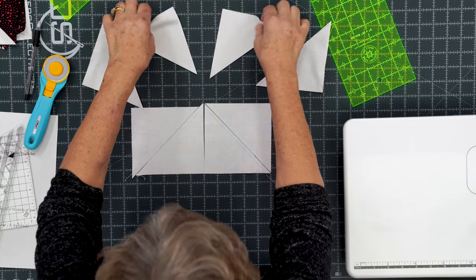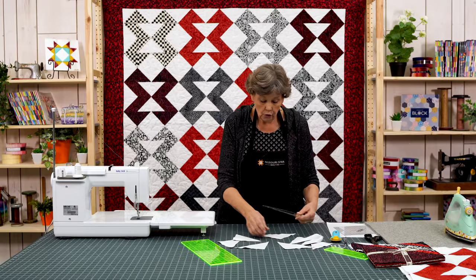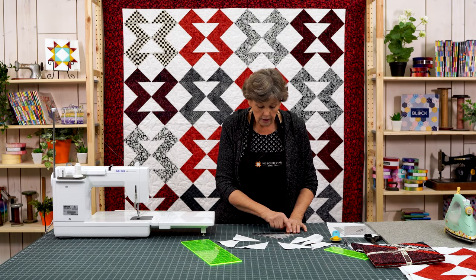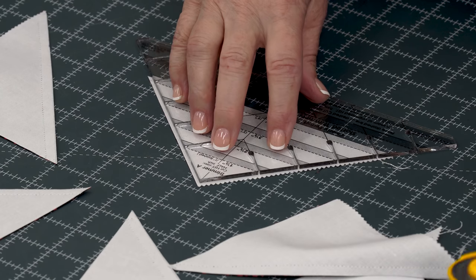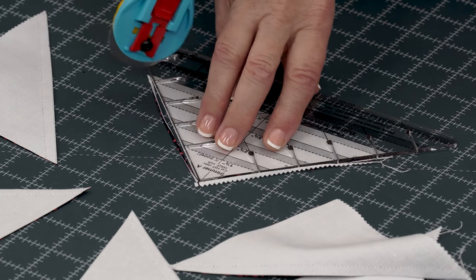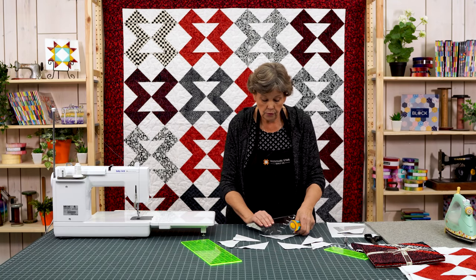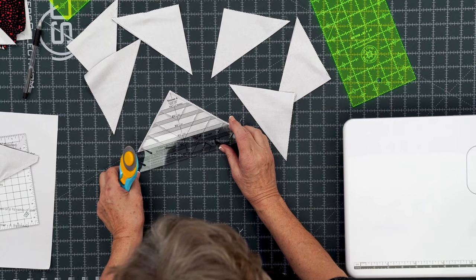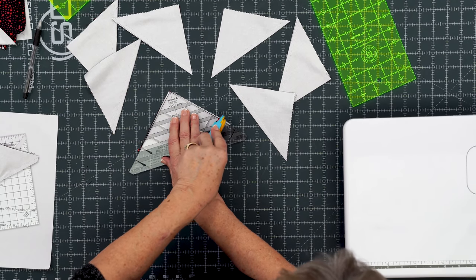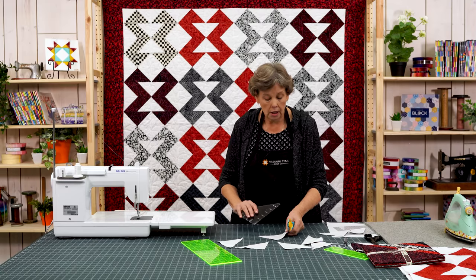Now we have eight half square triangles like this. There are several ways to square these. If you want to use the Clearly Perfect Slotted Trimmer you're going to leave your blocks closed like this. We want them to measure four and a half inches, so we're squaring them to four and a half. We're going to line up their stitch line with our stitch line and just trim both sides like this — trim, trim. And it has these little slots in the corner so you can cut your dog ears off right there. I'm going to do that to a few and then show you how to use a regular square as well, because not everybody has one of these nifty tools. I love this tool because it made sense to my brain, and you want to remember that too — if you have a tool that makes sense to your brain it's going to go a lot easier for you.